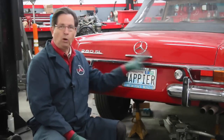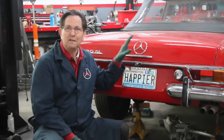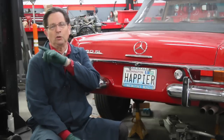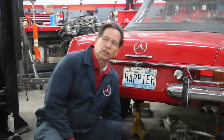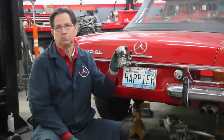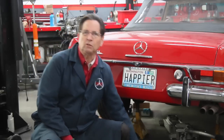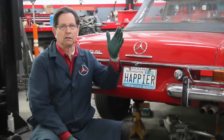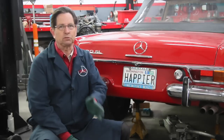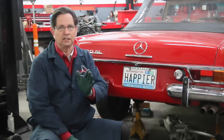I want to do this with my 280 SL, my 6.3, and my two 280 SEs — all four cars that use this type of electric fuel pump. What I'm showing you now is going to apply to a lot of models: fuel-injected models from the early '60s right up through 1972 or 1973.